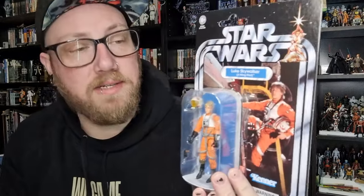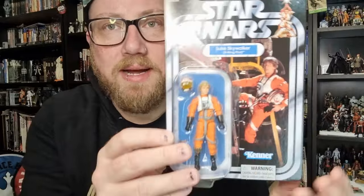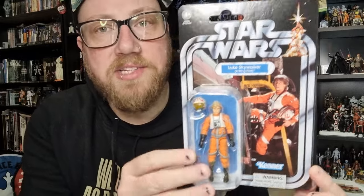Got another Vintage Collection action figure review. This one is a re-release - VC158 Luke Skywalker X-Wing Pilot. This is one I passed on in its first release because I did get it in the three-pack that was released in the Vintage Collection some years ago. This 158 went - we're almost double that now. It came in a three-pack with Stormtrooper Disguised Luke and Jedi Knight Luke, so I decided to pick this one up.